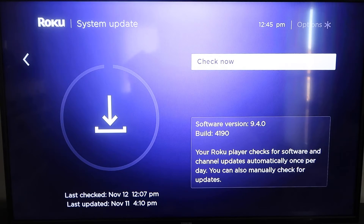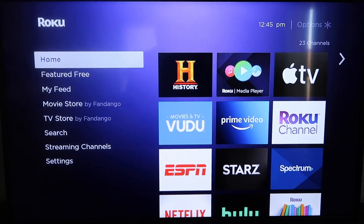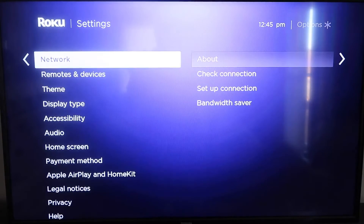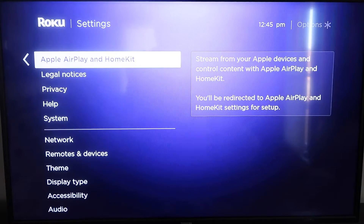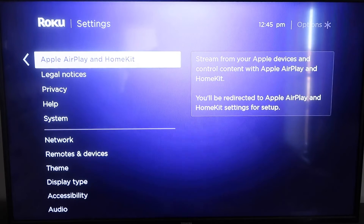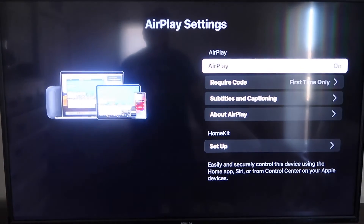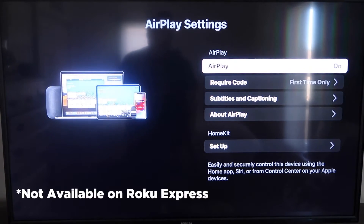Once you have that established, click the home button again to go back to the home screen, go down to Settings, click over, and then click on Apple AirPlay and HomeKit. This is something new that Roku has implemented on all their devices. Click on that and it'll take you to the AirPlay screen. It's available on all Roku devices except the very lowest-tier one.